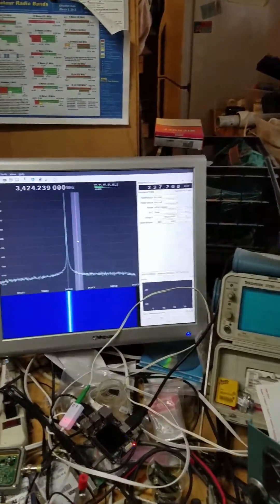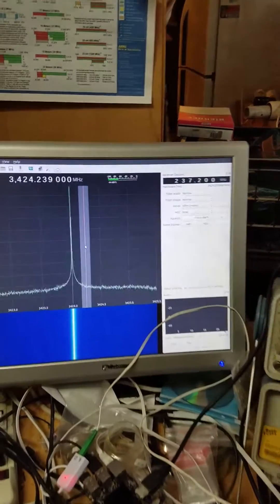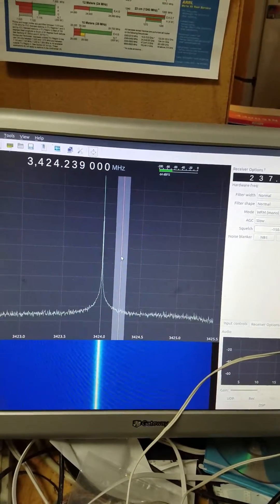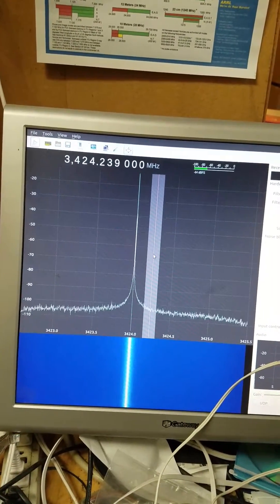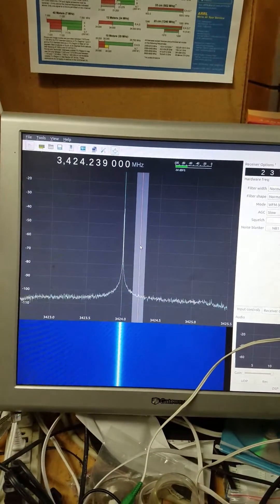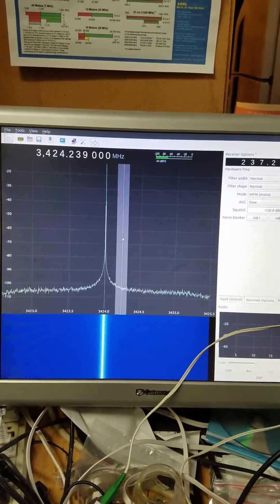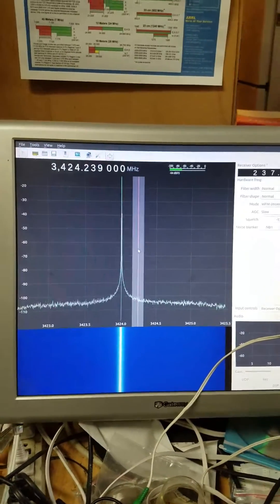I'm set on RX1 high. I kind of wish that Lime would get around to doing the calibration for the high input port, because the DC offset suppression is not working.